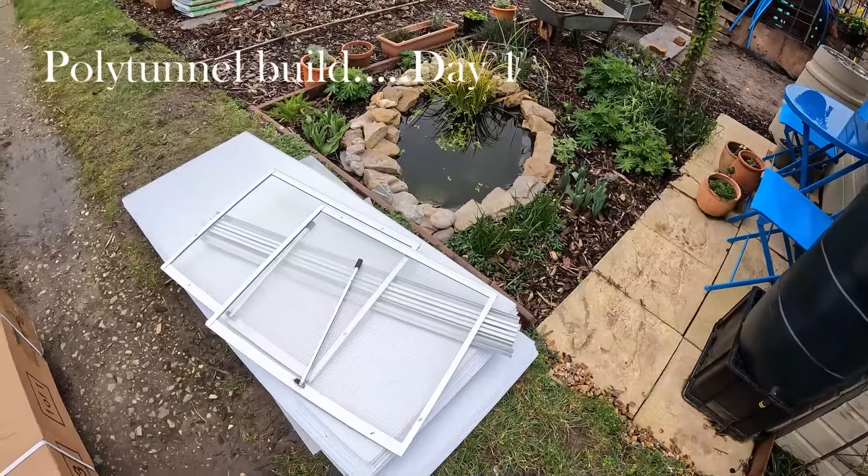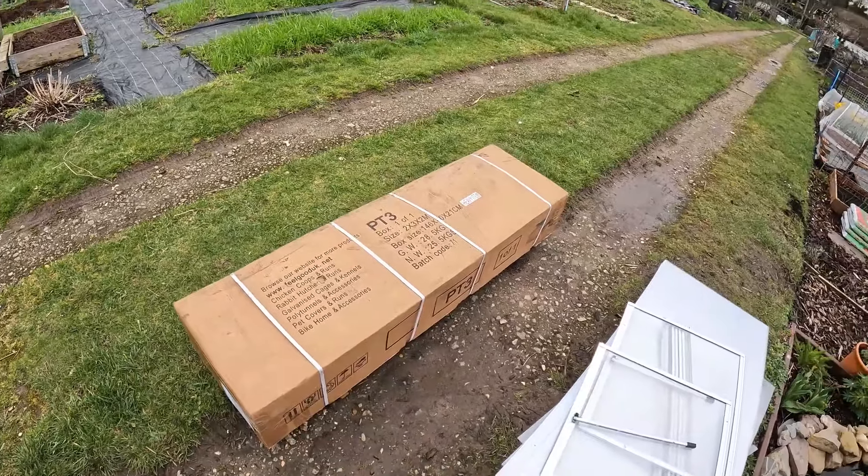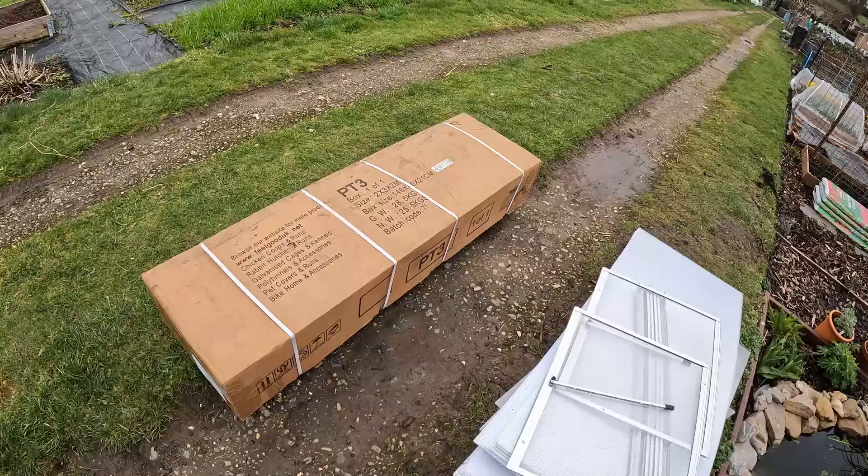From this to this — out with the old, in with the new. It's time for the polytunnel build. Let's go.